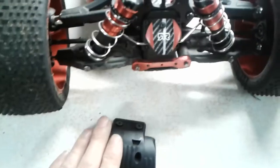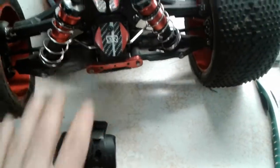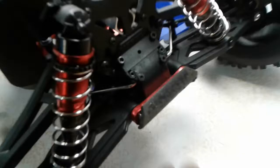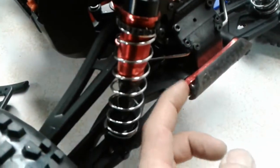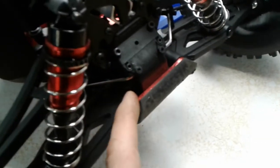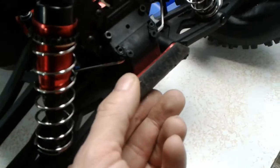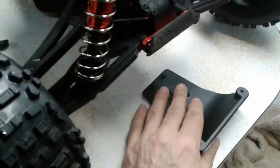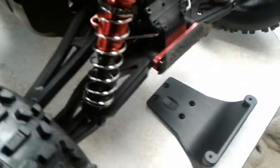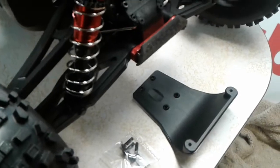I removed the Typhon bumper and installed it onto the front of the Creighton. I screwed the pin keeper back onto the aluminum part using the screws from the Typhon. The bottom two Typhon screws won't be used — instead I'll use the four M4 screws supplied with the new bumper.